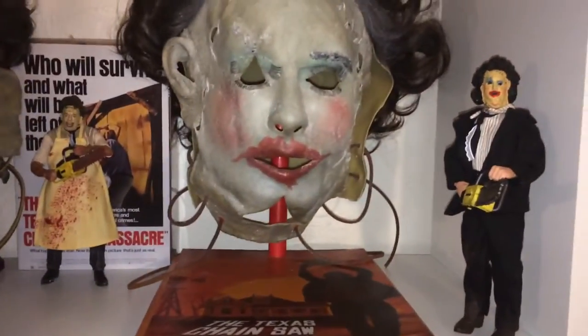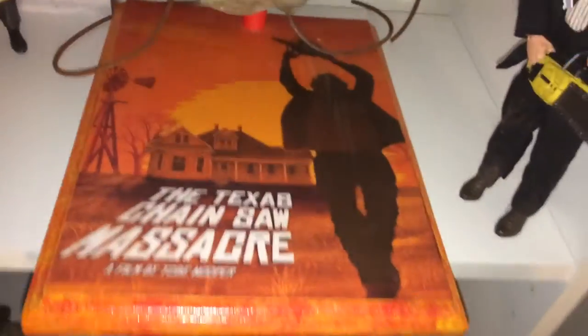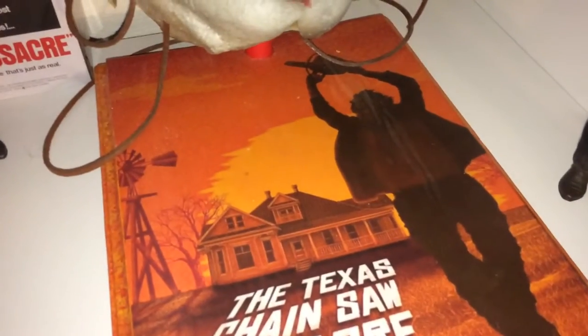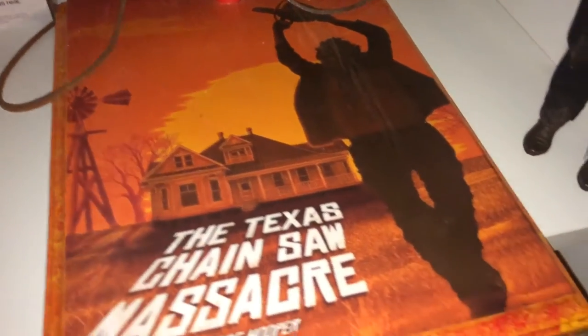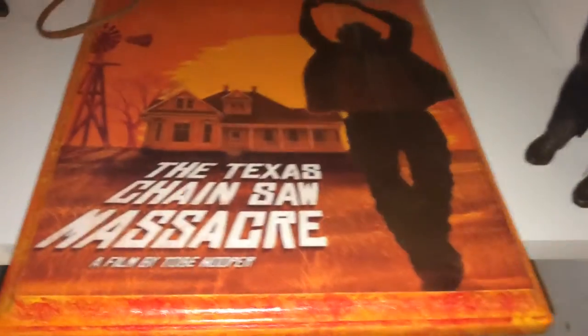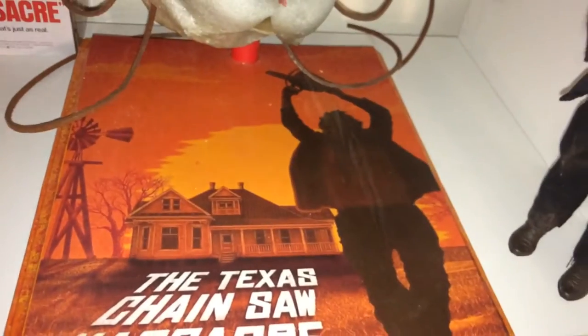Then here we have my pretty woman mask. I really like the way this one turned out. That image is awesome. I need to go out and get a poster like that. It's really cool.